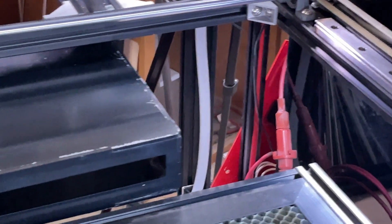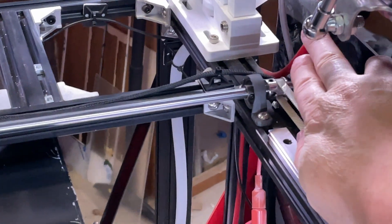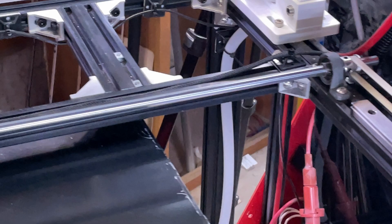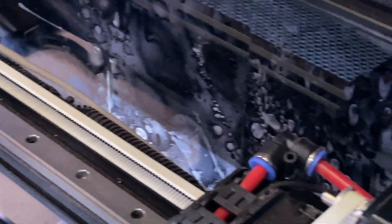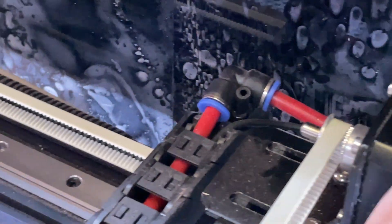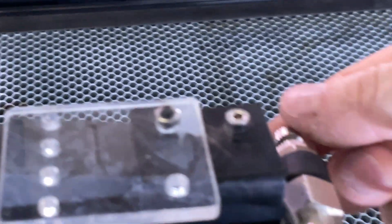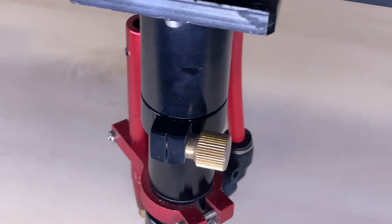We're going to start with the simplest system, which is the air system. You can see the red hose coming out of the air compressor down at the bottom. It actually runs into a drag chain here, and you can see it come out and run along the top. The air hose runs through that so it's flexible and can be brought down, then runs into this chain as well and loops around and comes out here. There's a little air adjustment so I can control the amount of air coming out, and then it runs down into the laser nozzle.